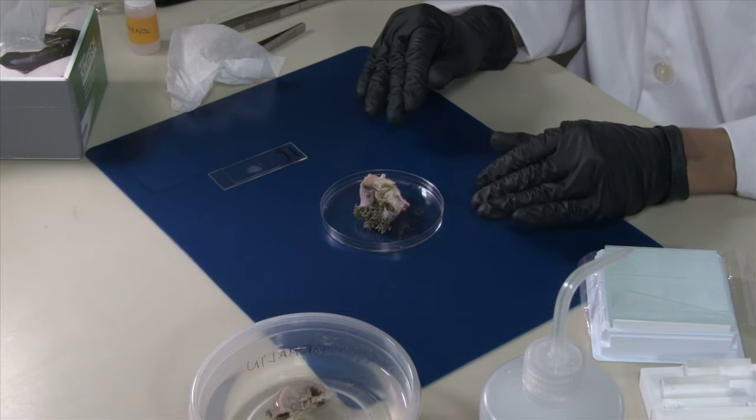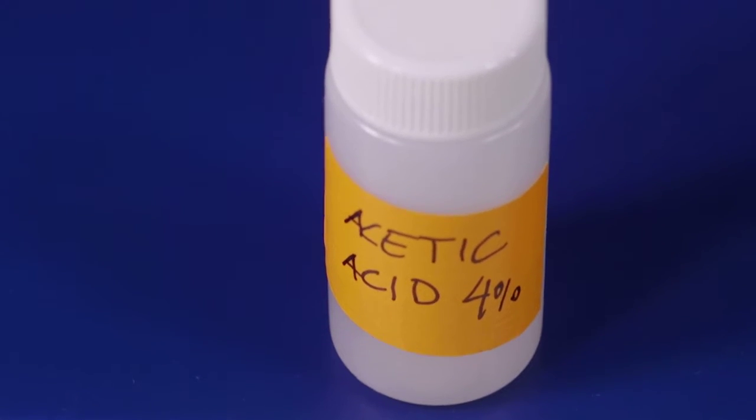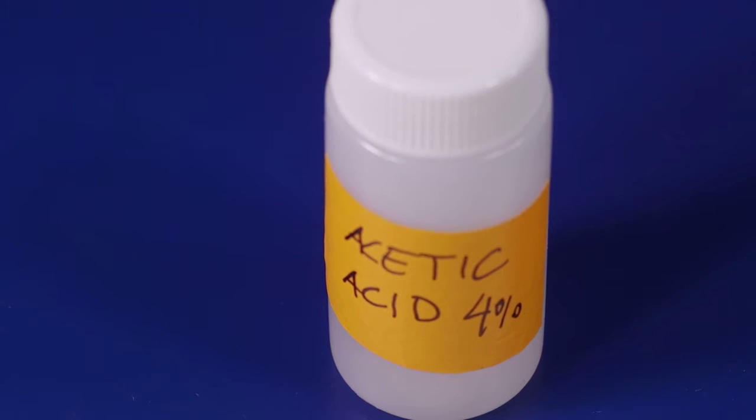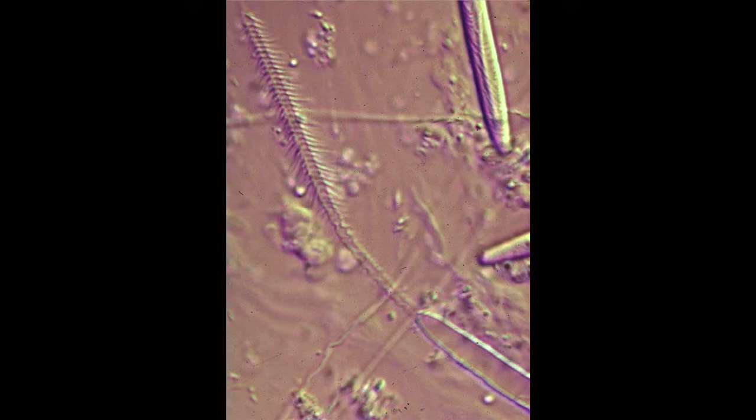In order to distinguish some types of cnidae, you need to observe the capsules discharge. For this, it is good to make a cnidae preparation from living material. The procedure is the same. However, we will have an additional step in which we will add a drop of acetic acid solution at 4%, which will help discharge the cnidae.